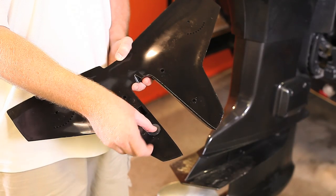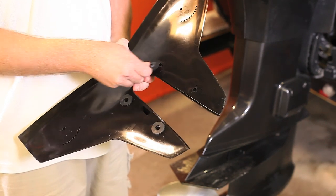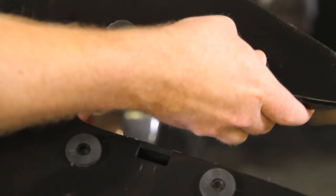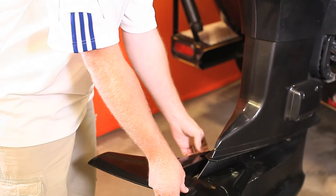Remove hydrofoil and snap black rubber washers on bottom of the hydrofoil. Place hydrofoil back onto cavitation plate.